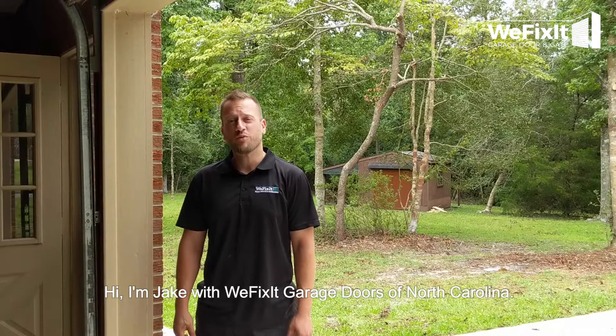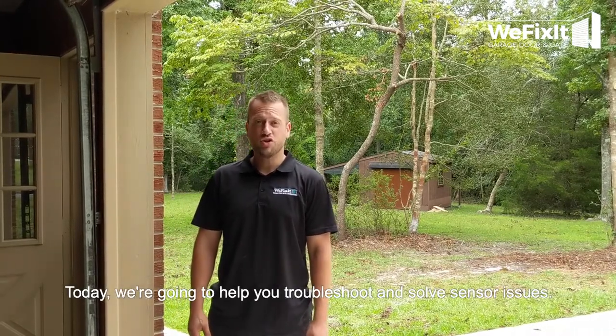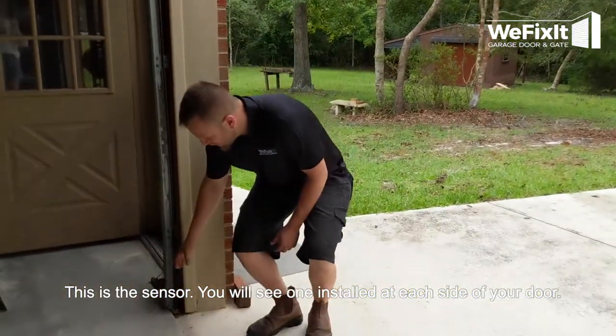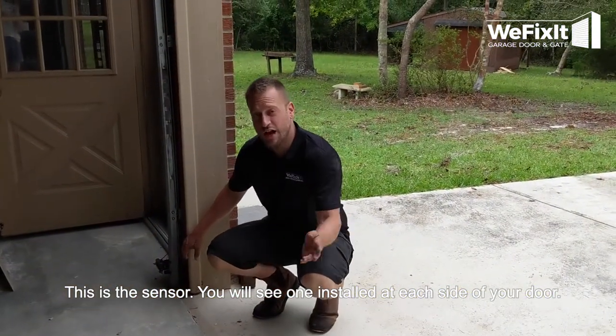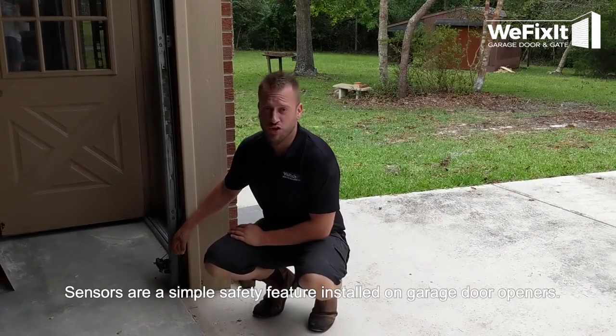Hi, I'm Jake here with WePixit Garage Doors of North Carolina. Today we're going to help you troubleshoot and solve sensor issues. This is the sensor. You will see one installed on each side of your door. Sensors are a simple safety feature installed on garage door openers.